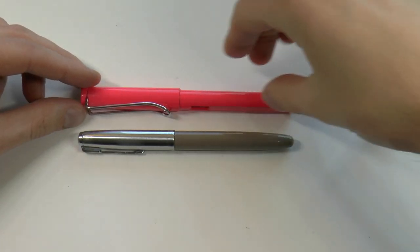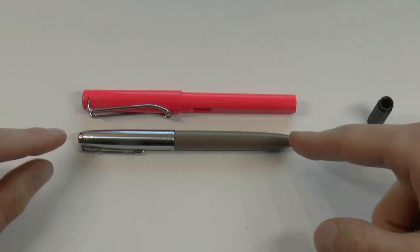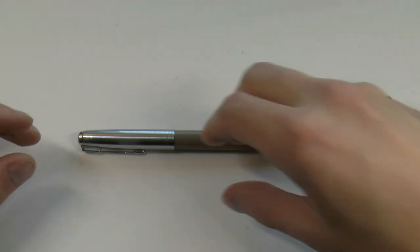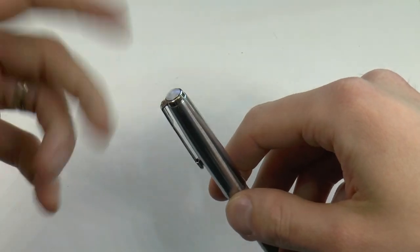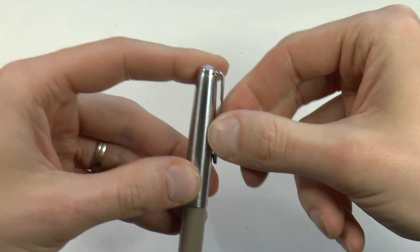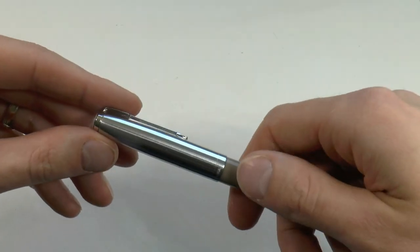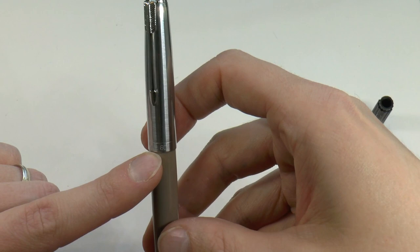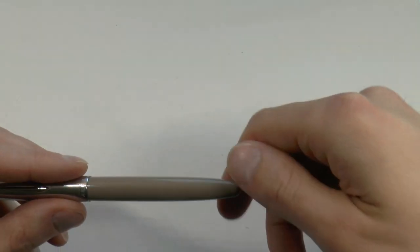Let's look at this pen right next to a Lamy Safari. The Wing Sung 601 is a little thinner but not necessarily a whole lot shorter. On top of the cap there's a jewel. The clip has the Parker arrow on it and is rather springy, nice to use. The cap looks and feels like brushed metal, slightly matte. On the center band it has two Chinese characters, which I'm sure stand for Wing Sung, and then 601. On the back it says Made in China. The cap is metal; the body is plastic.